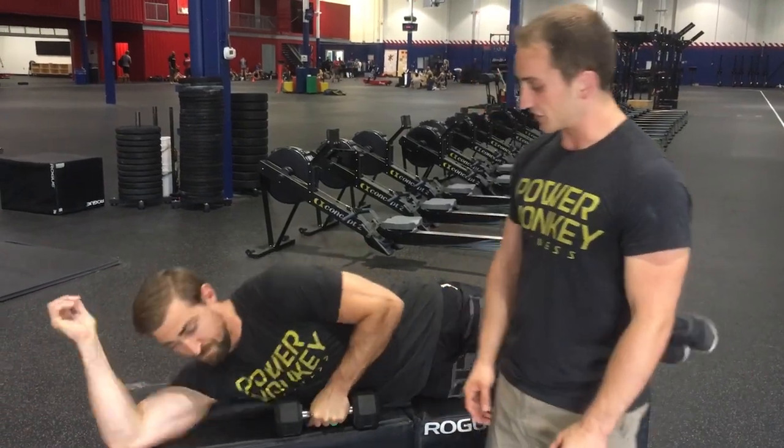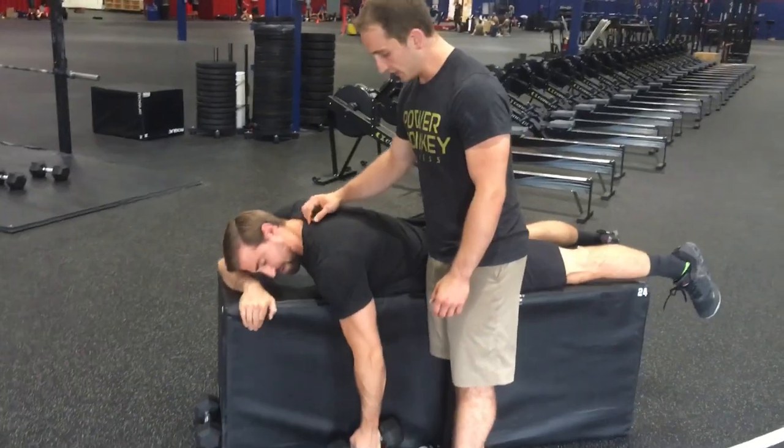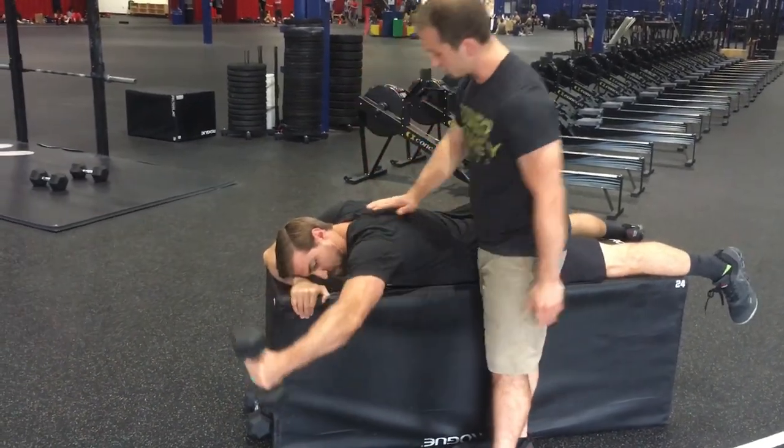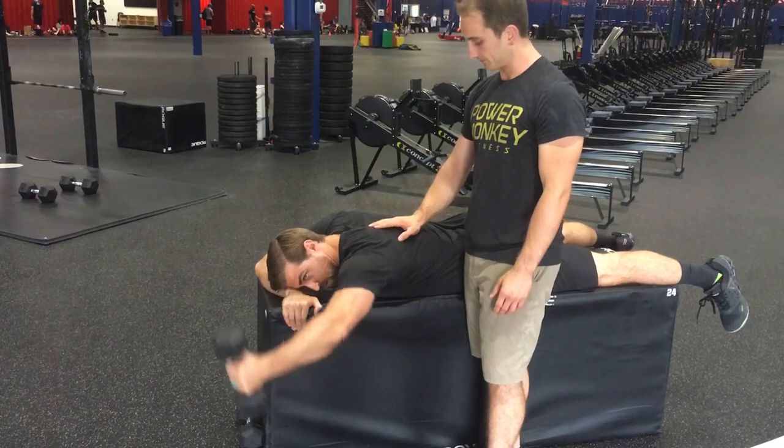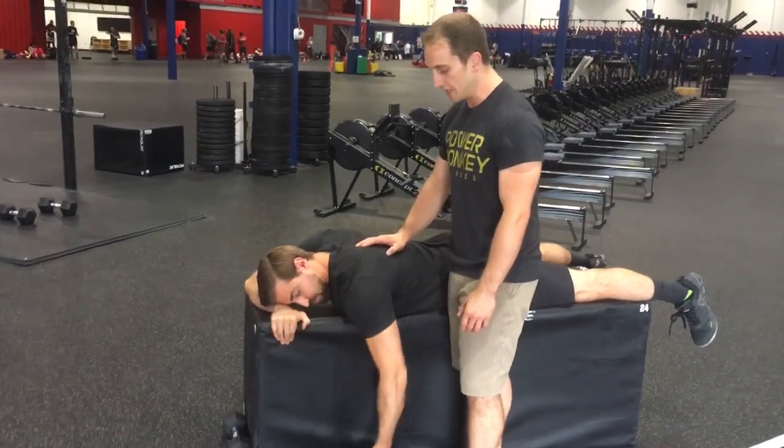Then he's going to go on his stomach and do a Y first. Stomach down, head turned towards the left to slack the upper trap. He's going to bring his arm up in a Y to get lower trap and middle trap. Isolation exercises are okay in this department for hypertrophy.